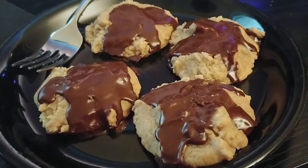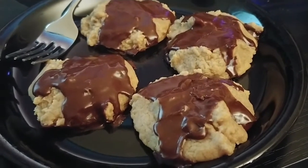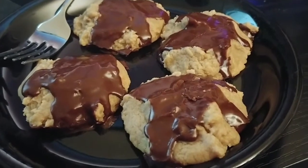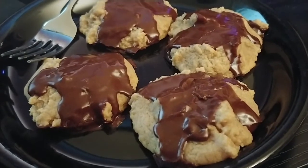Y'all have no idea — I already scarfed these down. The icing hasn't even set up yet because the cookies are still warm, so technically they aren't done yet either, but I just couldn't wait. I definitely ate the heck out of these.